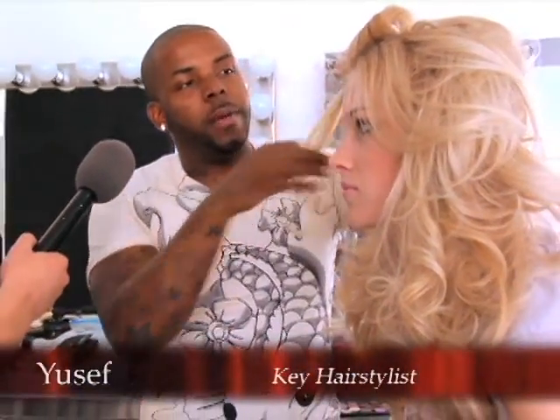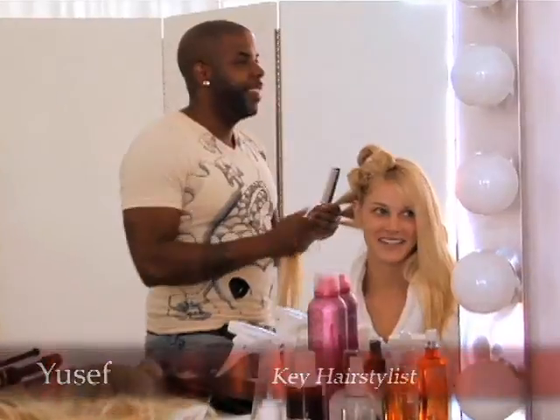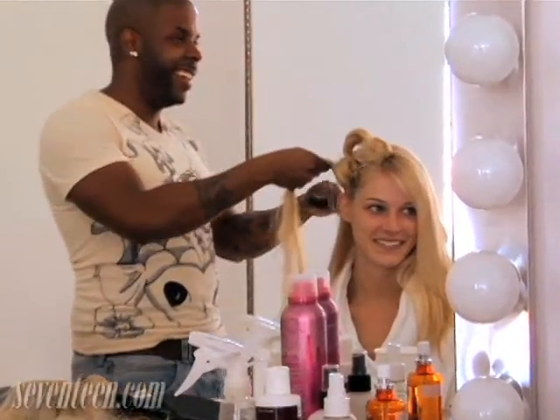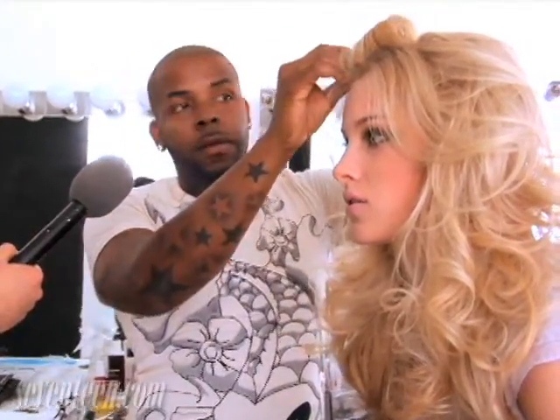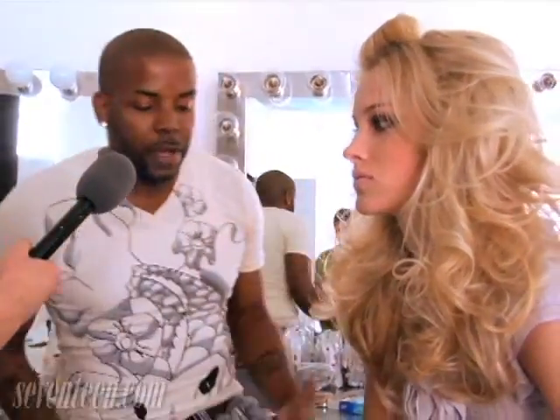Well, when she came in, that hair was pretty straight, and then I just added a little volume, gave it a little blow-dry. I used a volumizing spray, a polybrite volumizer — it just gives the hair a lot of volume.